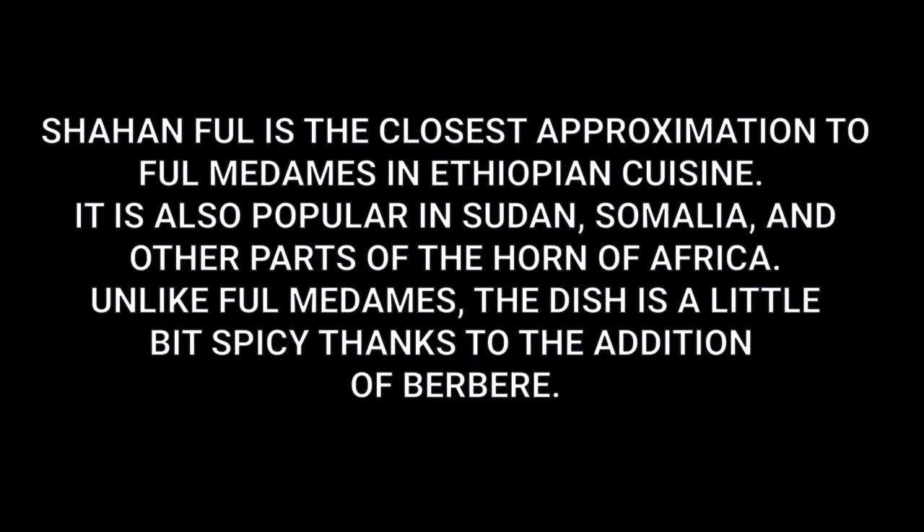This is different than ful medames, the favorite breakfast of the Arabic world — especially Egypt — because of the addition of berbere, which is a delicious spicy spice blend popular in Ethiopia and other cuisines in that part of Africa. So here we go.